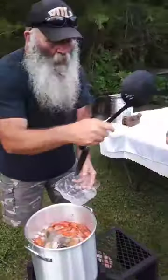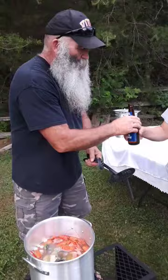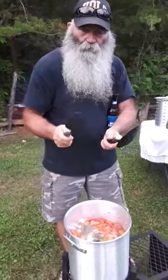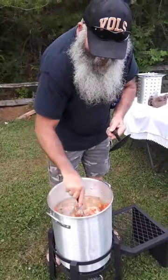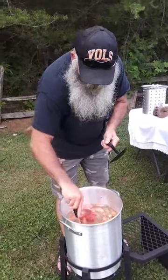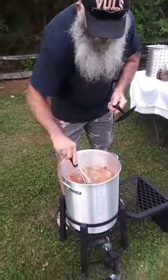My buddy Scott's helping me out, mama's helping me out, my girl's helping me out. Got a beer — I got everything I need to move this stuff around. This is my first crab bowl. I've got everything in there: my corn, my garlic, my lemons, my taters.